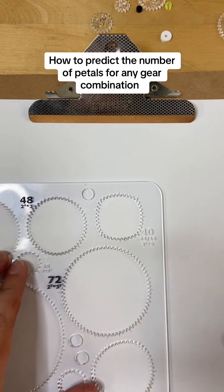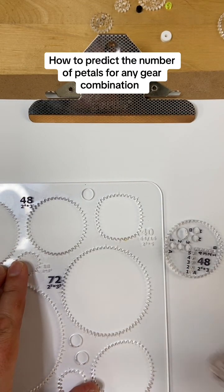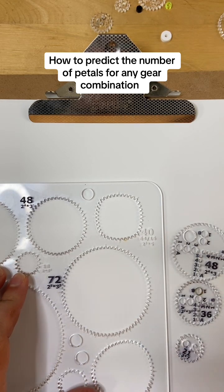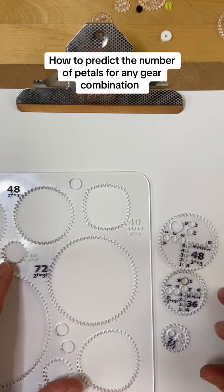Let's talk about how to predict the number of petals or points a simple gear ring design will have. It's quite easy to do — you can do it by hand.